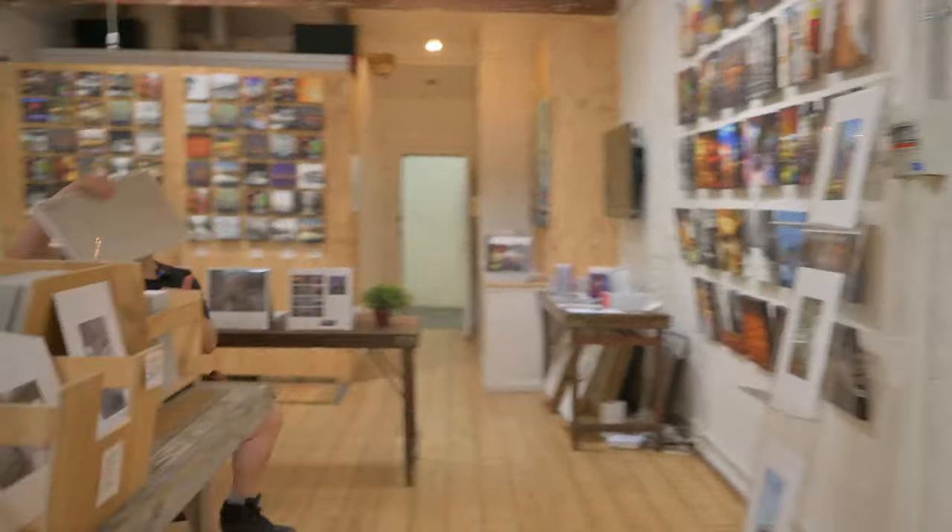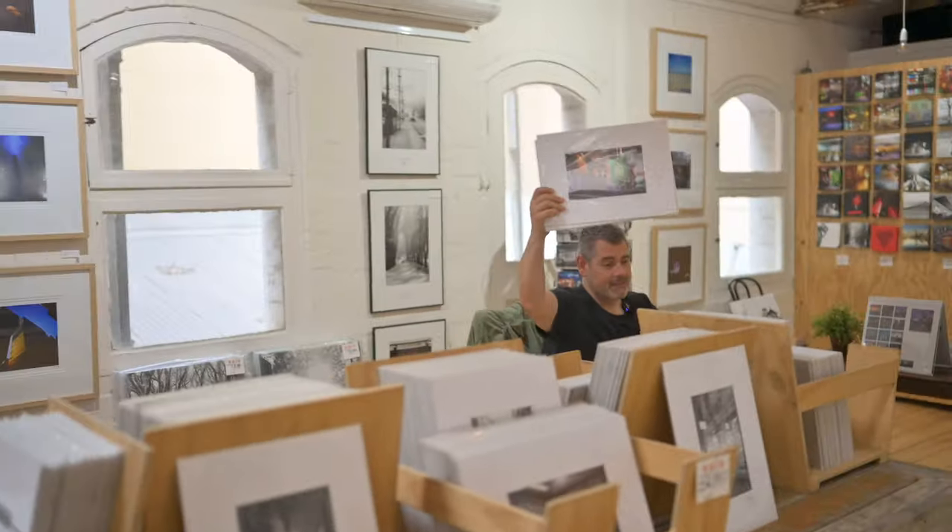Come to our gallery — it's so lovely. And if you're so inclined, pick up some art.